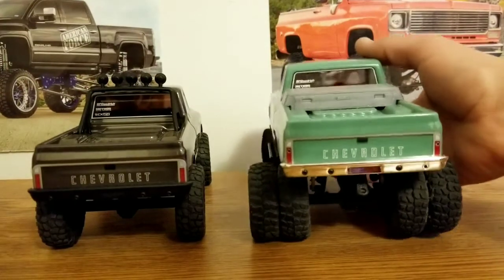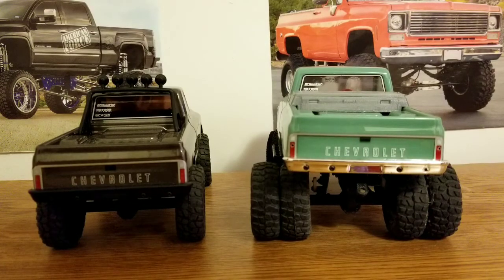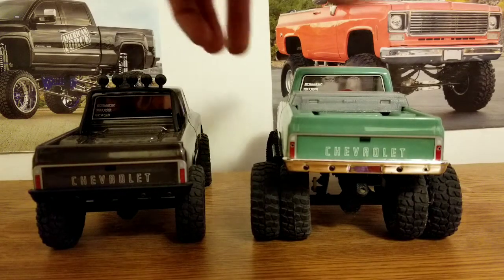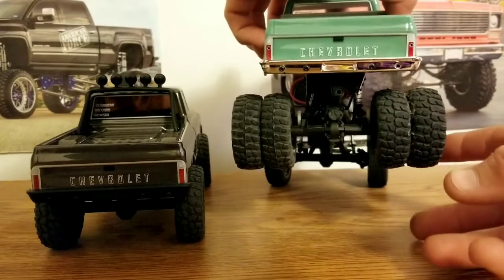The only downside to stretching out the stock springs is that they don't function as well as actually doing a shock upgrade. It's definitely worth getting some HR shocks, or if you want to get some Charisma shocks, the MSA ones will do just fine. Another way to go for shocks is the kinetic shocks — they're actually telescoping shock tubes and you can still use your stock shock parts to put them together. They allow you to have more travel and allow the axle to come down further and away from the vehicle more.